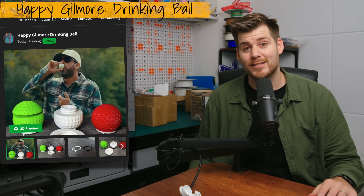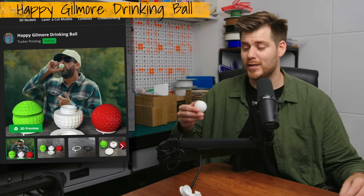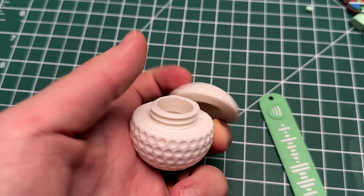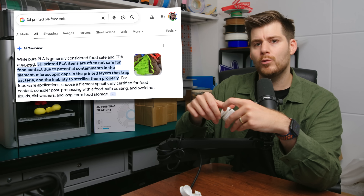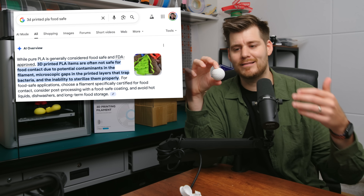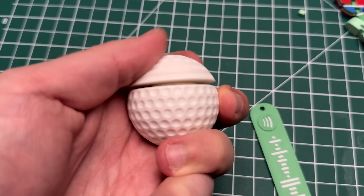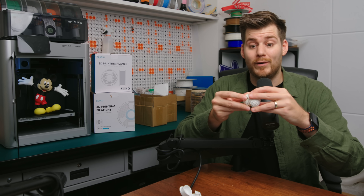I watched Happy Gilmore 2 on my flight from Sweden to Taiwan and was inspired when I came across this Happy Gilmore drinking cup — basically a golf ball with a little container inside. The reason I'm including this is an important note for newer 3D printers: 3D printing is not really considered the best food-safe option. So if you're a golf fan, maybe just print it as a novelty item rather than an actual drinking vessel.